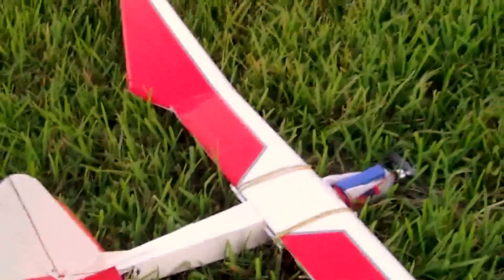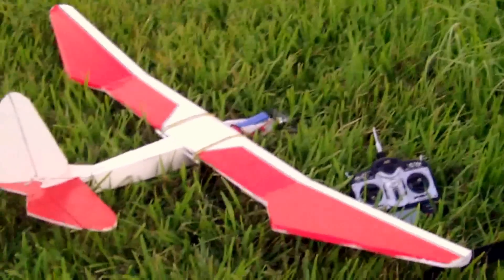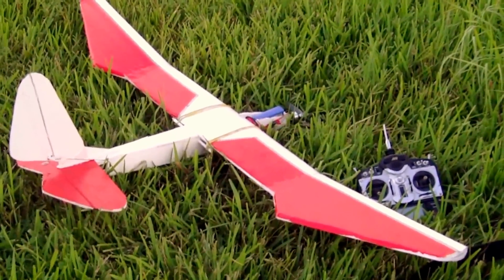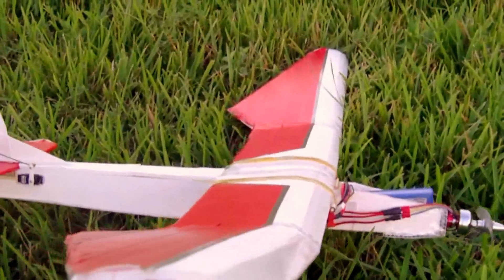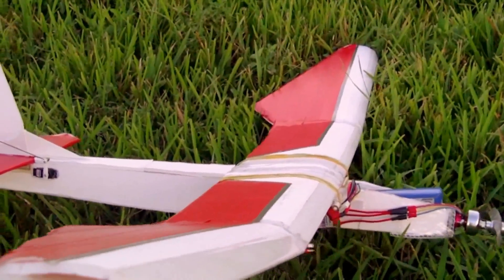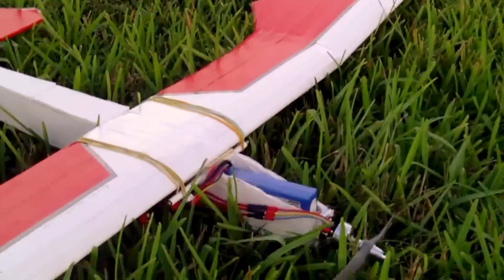I want to demonstrate a plane I made. This is a foam board glider. I've only made two planes in my life and this is the second one. The reason why I decided to make this is many people make planes out of foam board, but it's rare to find someone make one that's a glider, and I always wondered why.